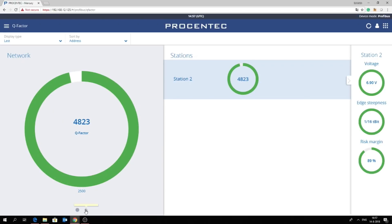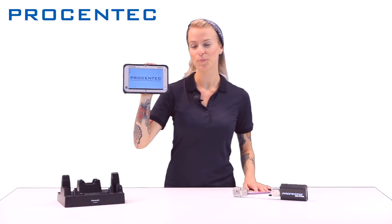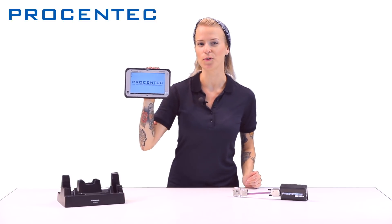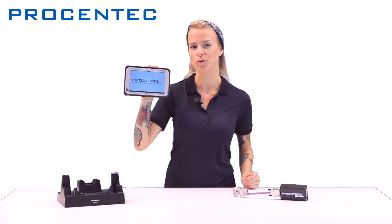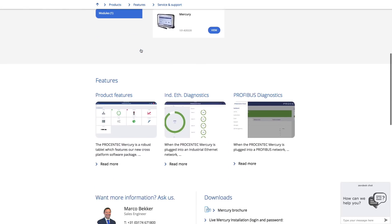All these features allow the ProCentric Mercury to become the tool to find faults in your Profibus and industrial Ethernet network. As a result of using the ProCentric Mercury, you are sure that your Profibus and industrial Ethernet networks are working correctly, which means higher uptime, lower operational costs and an optimized production process. For more detailed information, you are welcome to visit our website and also check out our other diagnostic solutions.